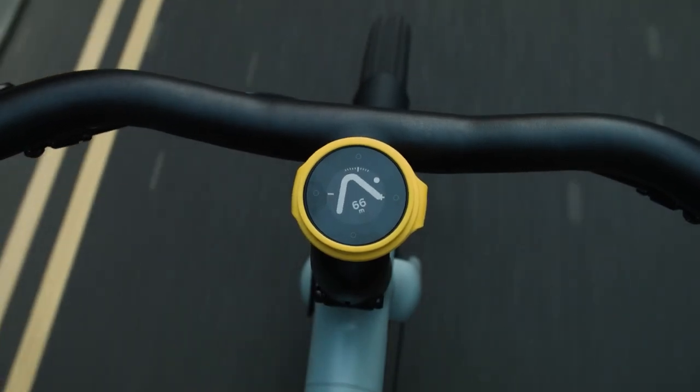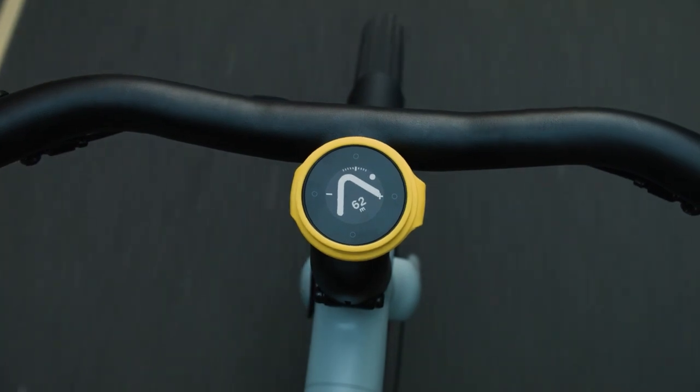The spirit of the original product that I sort of fell in love with was just super simple navigation — it doesn't take up much of your attention span or distract you while you're riding.